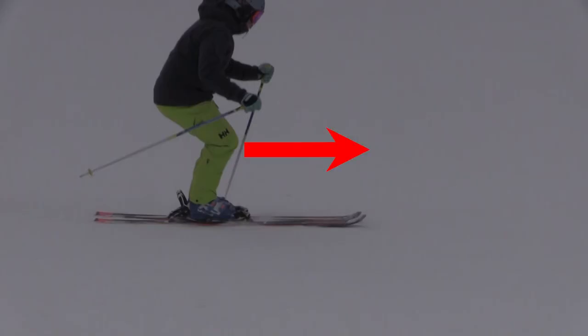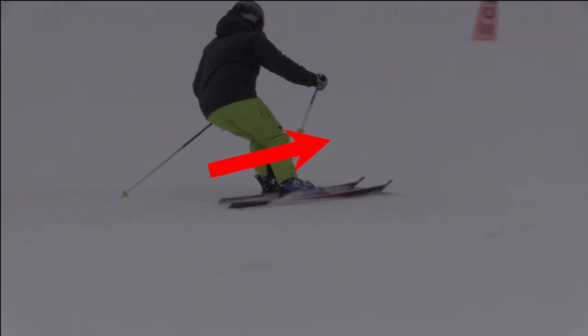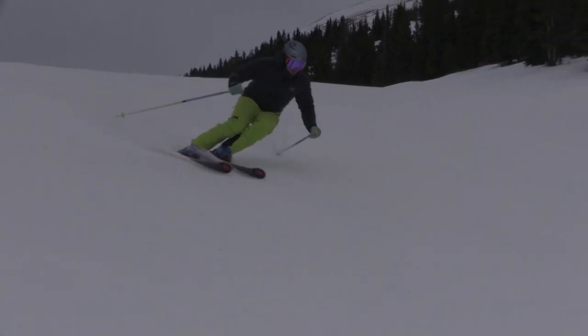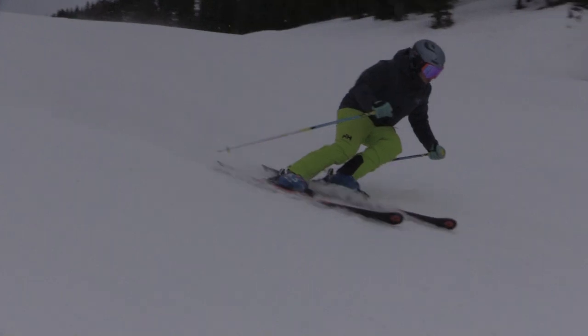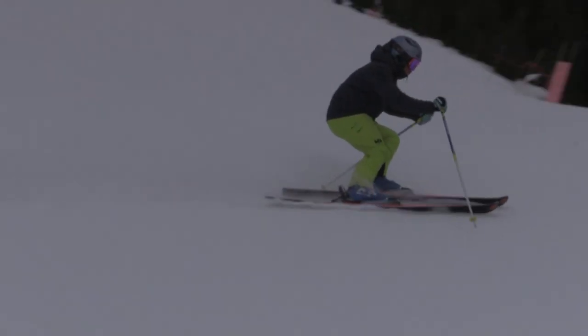Balancing action number two: shin contact. I seek shin contact at all times with both legs. I do this by contracting primarily my hamstrings and calf muscles to pull my shin into the tongue of the boot. This is not pushing or pressing my knees down toward my toes — think of it as a pulling action to bring the shin forward.